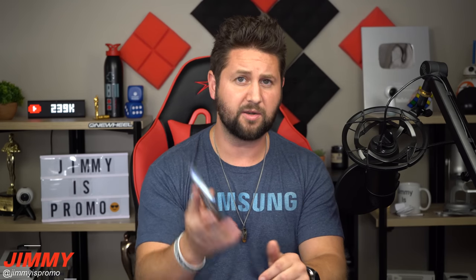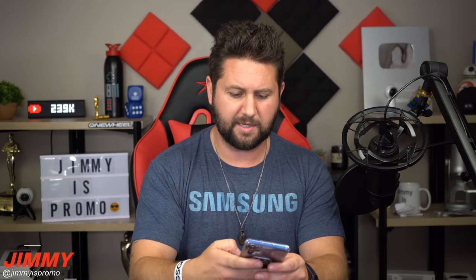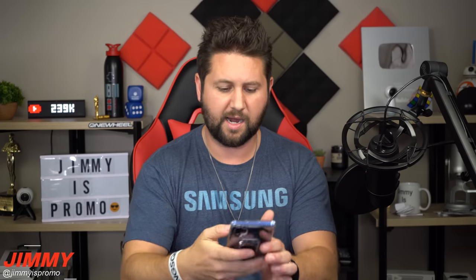So now let's head over to the Galaxy Note 10 Plus — the phone right before this one — going into Samsung Pay. I'll put in the PIN, and as you'll hear, it's a very faint sound that's really hard to actually hear.